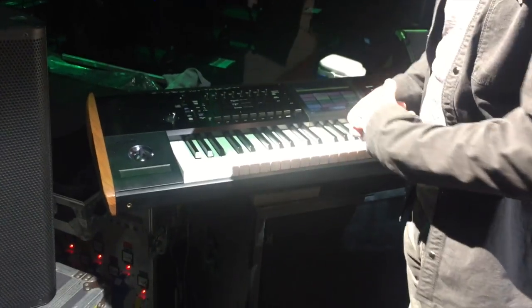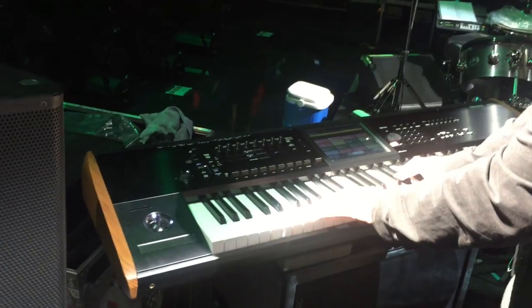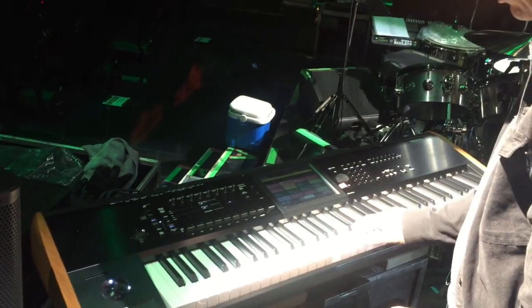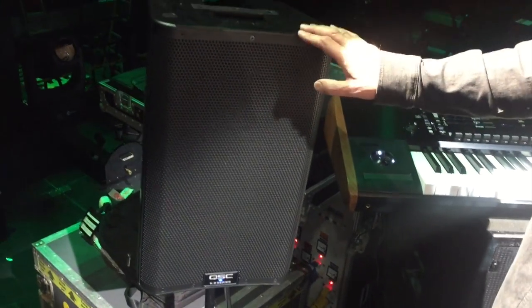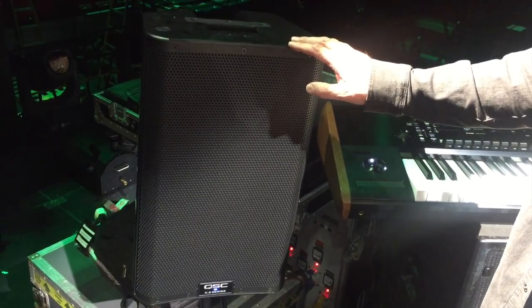Emergency keyboard — if I need it, if something stops working, I can come over here. It's always wired in and I've got some other sounds programmed up. And my monitoring system so I can turn it on should I need it, if my in-ears go funny, and hear what I'm doing.